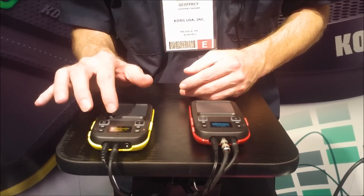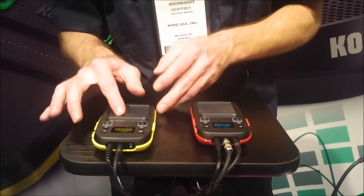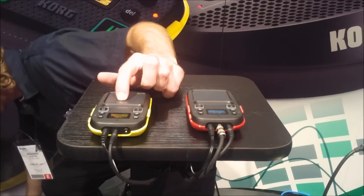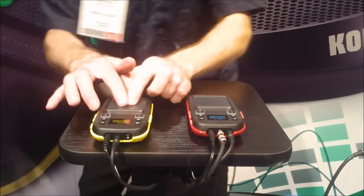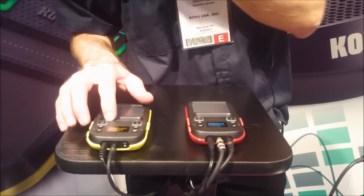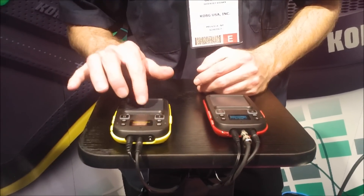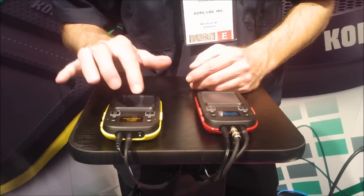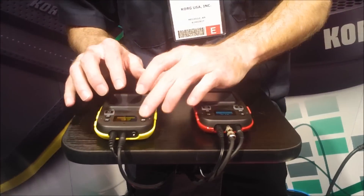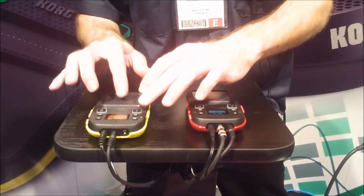I can use the regular XY axis control pad to generate tones. What's really cool, I've got some of the arpeggiated patterns. I can create a couple of different loops. I've got some of the bass sounds — pull up a nice aggressive bass sound, maybe. That'll work. Put an arpeggiated pattern on there. I can create a loop on that.